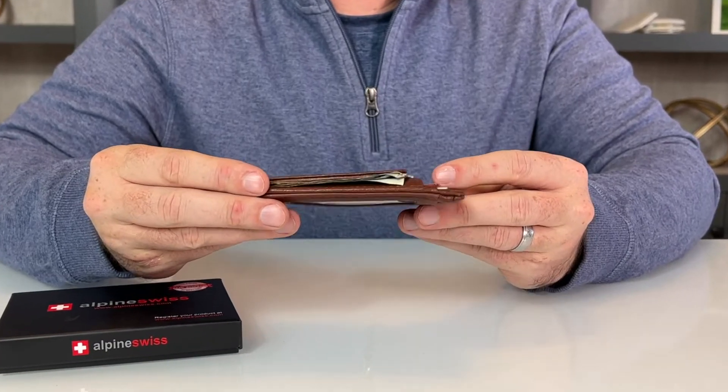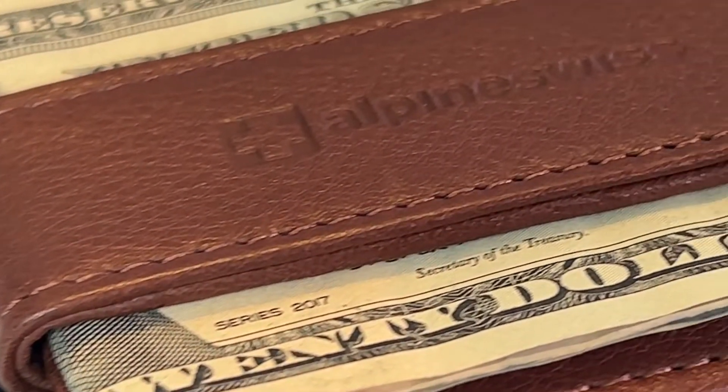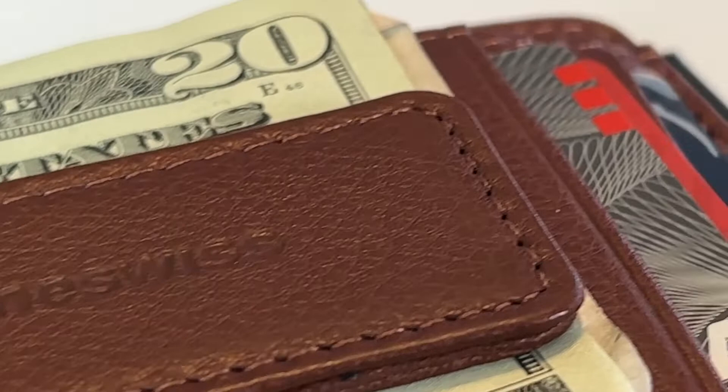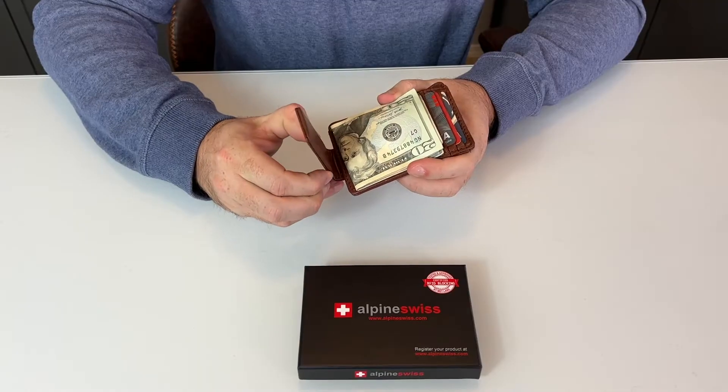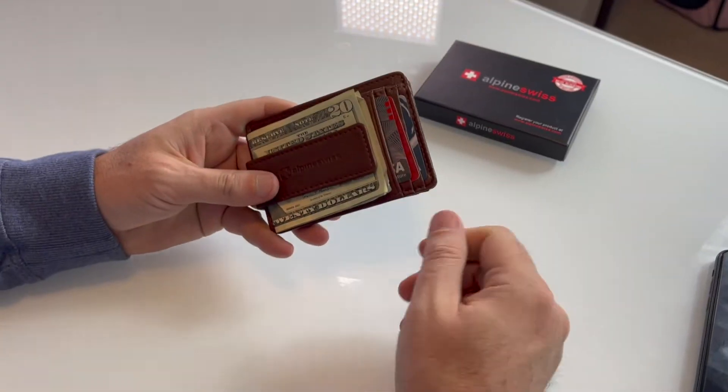This is the Harper Front Pocket Wallet by Alpine Swiss. Sleek minimalist design, with eight card slots and a magnetic money clip — you will have all that you need to carry with you.